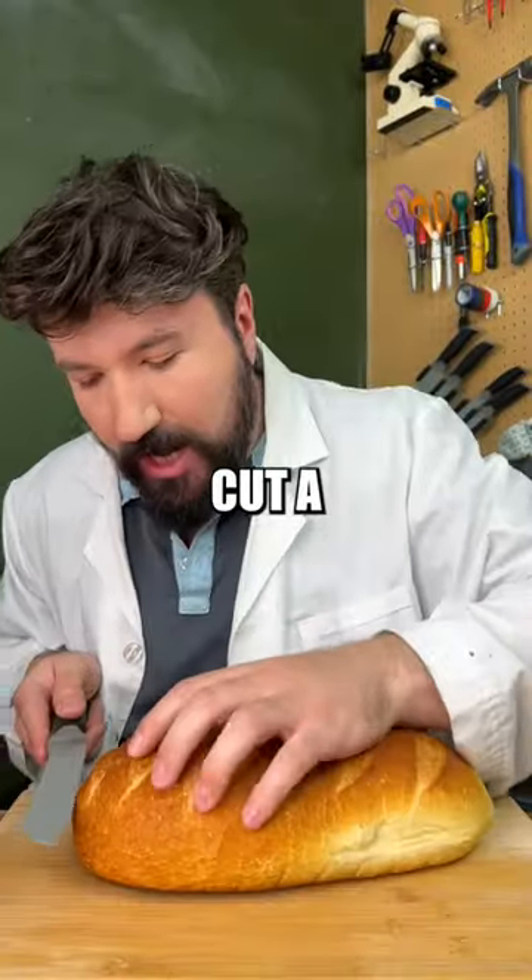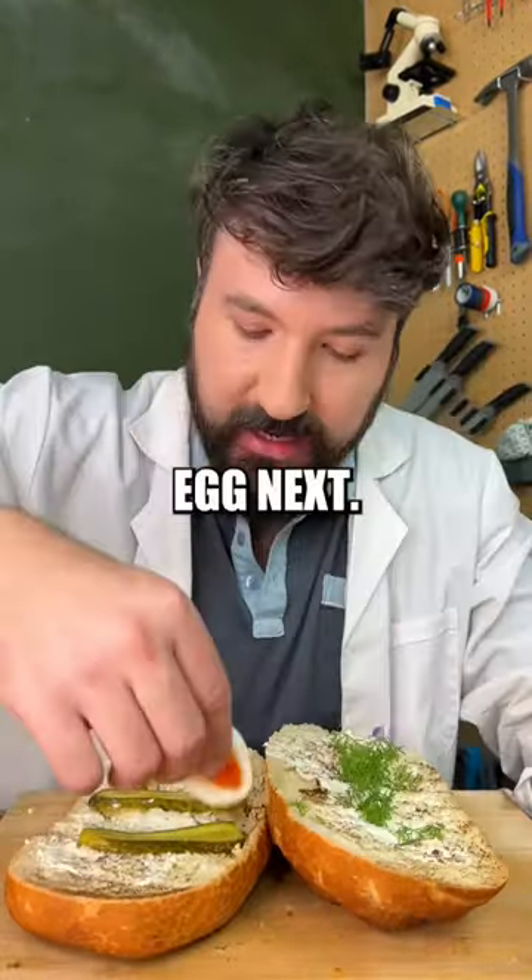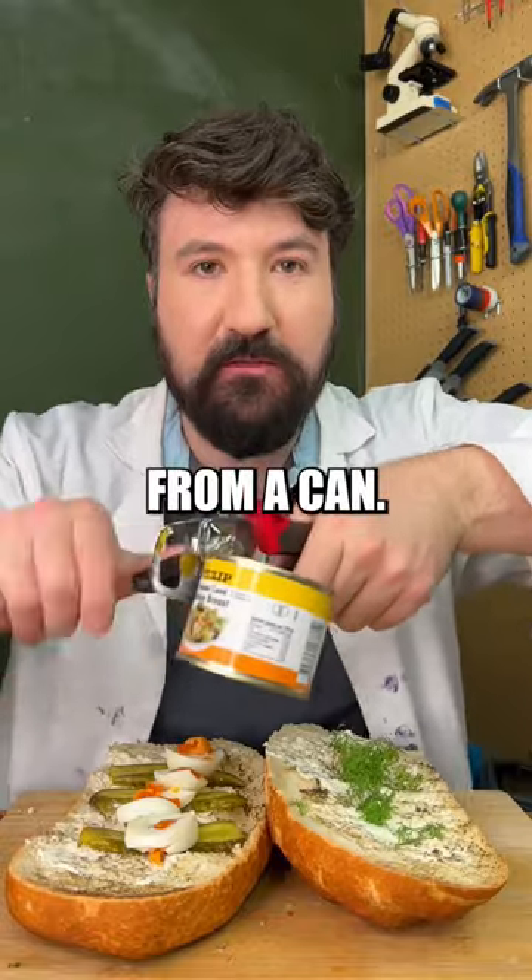We'll place this into a pot and add our boiling water on top. So while that's cooking we'll cut a loaf in half. Now toast your bread with a torch. Cream cheese goes on next, pickles, dill, egg next. Instead of bird from the window, we've got bird from a can.